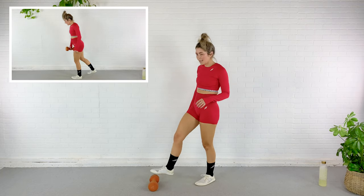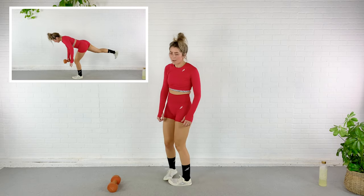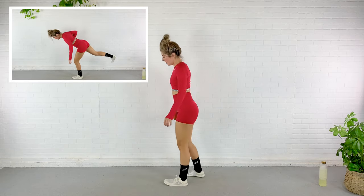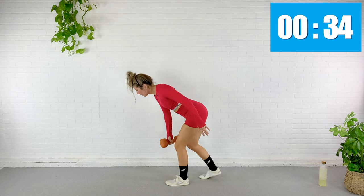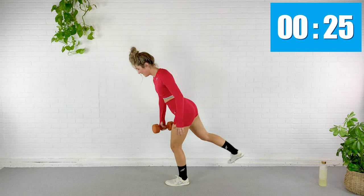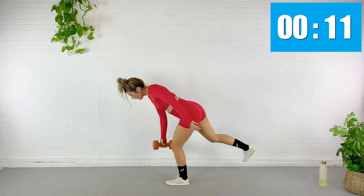We're moving on to circuit number two. Next exercise is a single leg hinge and a row. I'm going to start with my right arm doing the work, my left leg planted. What I'm going to do is just hinge down, row here, and then come right back up. We go in five seconds. Here we go — hinge down, row, right back up. Nice and controlled. If you're collapsing, you can always keep that back leg on the ground for the hinge. Press through that big toe as well as driving through your heel. Right arm, left leg.